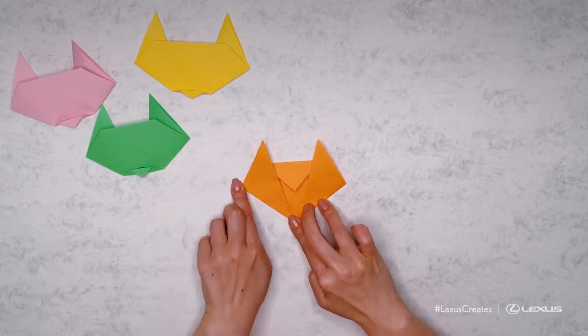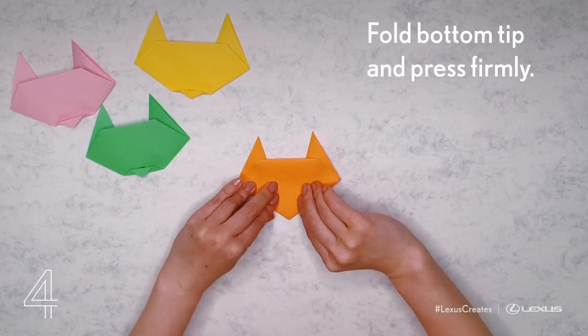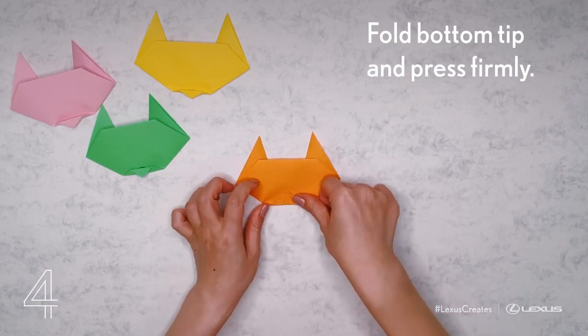Flip the shape over. Folding the bottom tip, make sure to press down firmly.